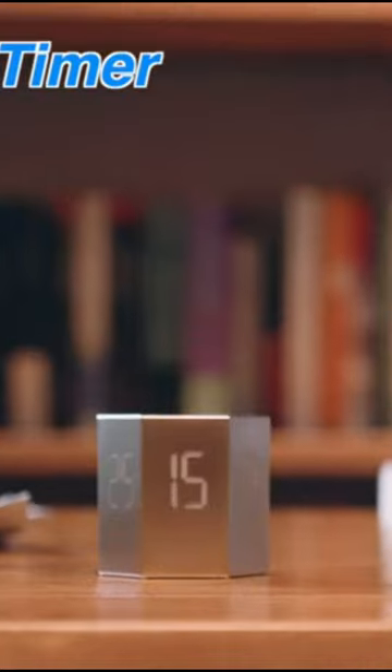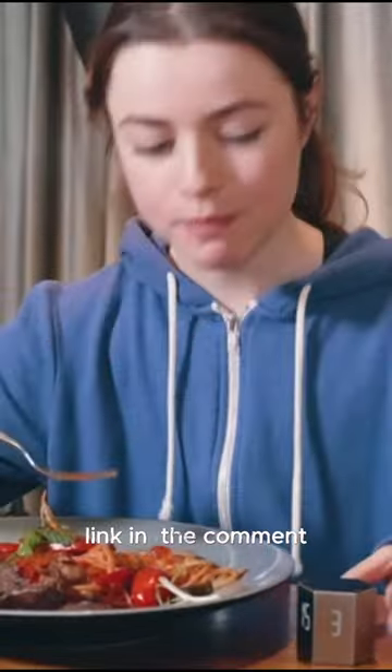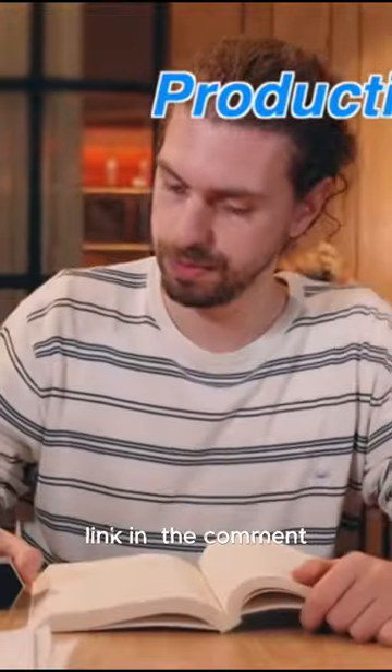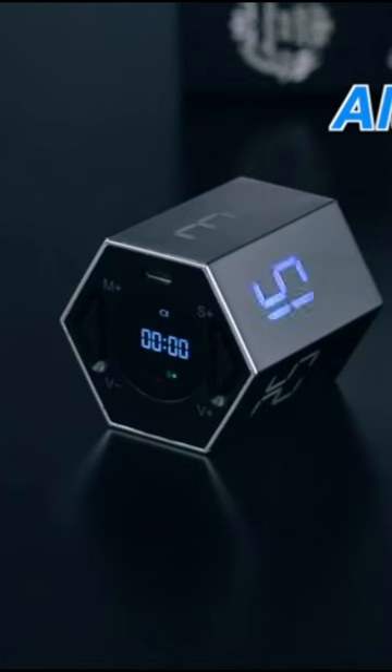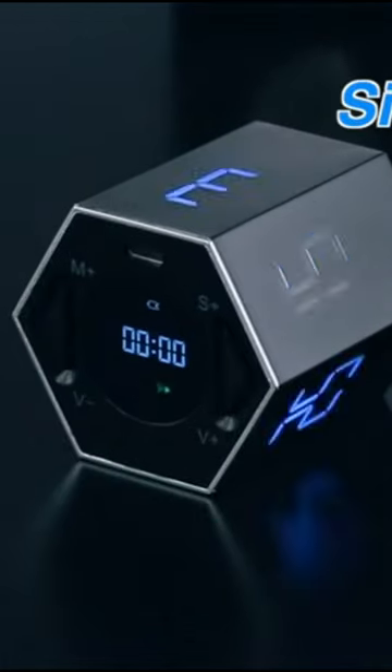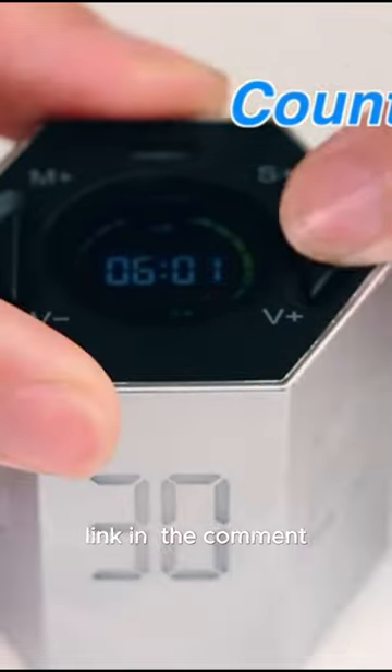Flip the cube timer to activate the six preset countdown times, or set a custom countdown by pressing the buttons. The hexagon timer offers countdown and count-up modes, making it versatile for various timing needs. The digital timer is suitable for a wide range of scenarios, from work to study to workouts.